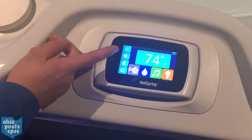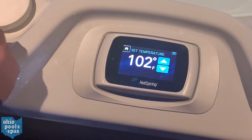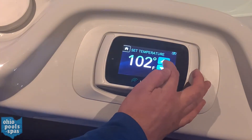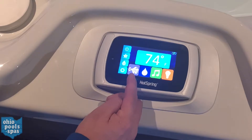To start off, it's reading the current temperature of the water right now at 74 degrees — a little chilly. To set your temperature, you just want to poke it. It's set for 102; this is where you're going to want to set your temperature, so we're just going to set it at 102 and then go back home.